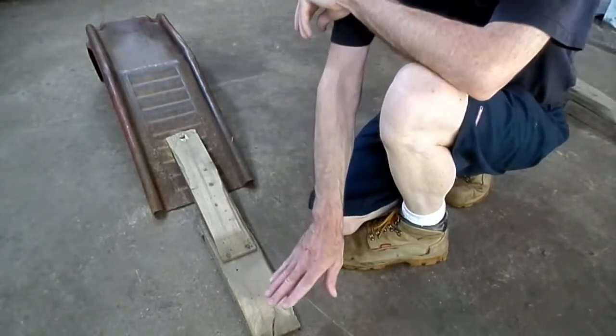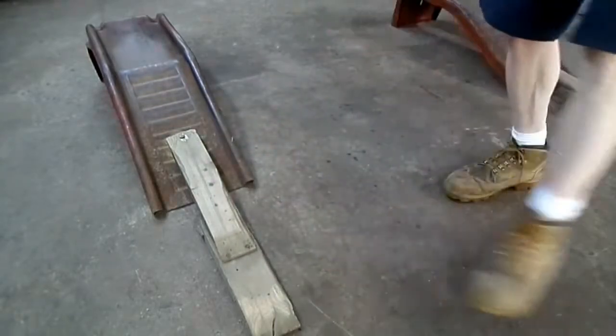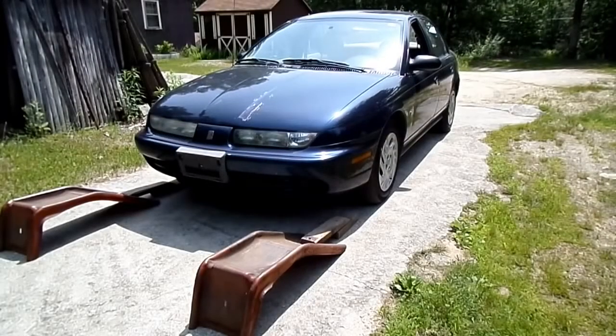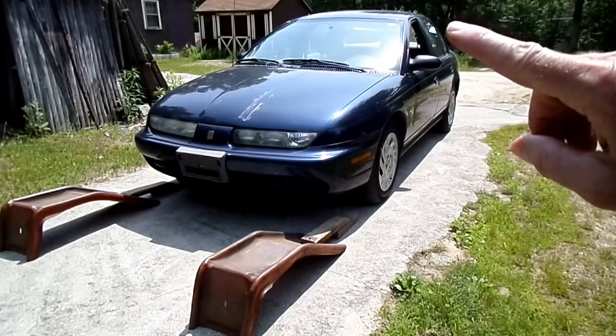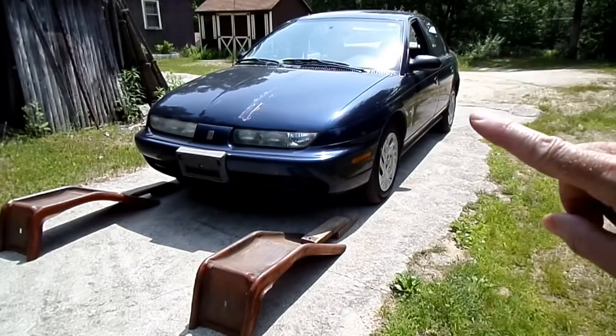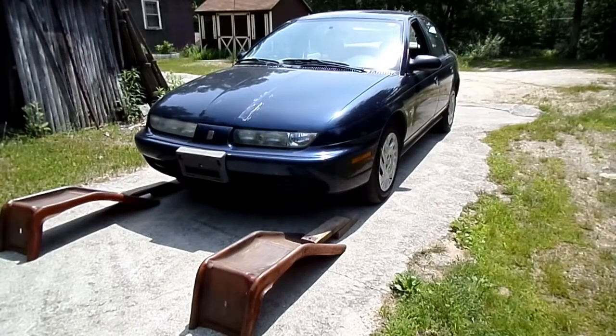Plus it's a more gradual incline up the ramps. The technique I use to get the vehicle up on the ramps is to make sure the window on the driver side is down, then open the door and look through the window. That way I can see where the front tire is, so when I drive up the ramps I know exactly when to stop.